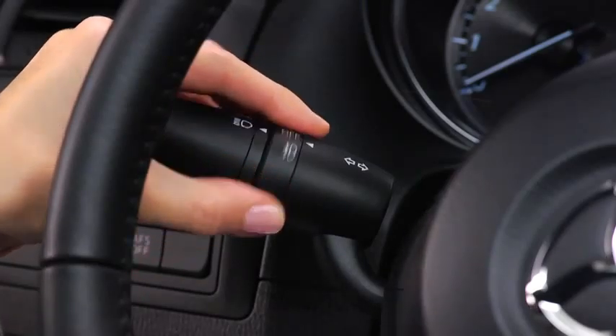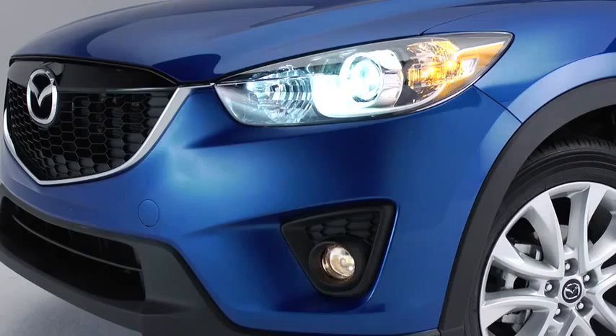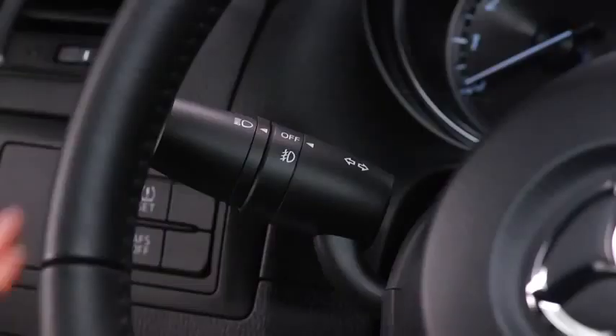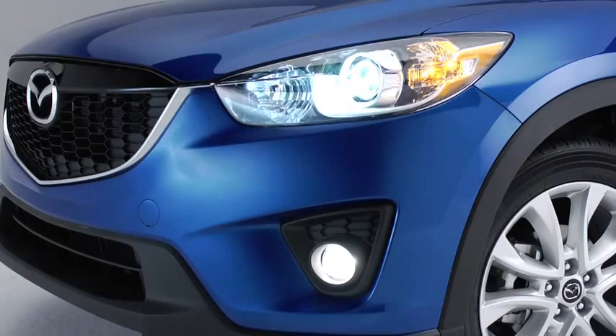To turn the fog lights off, rotate the fog light switch to the off position or turn the headlight switch to the off position. The fog lights will turn off when the headlights are set on high beam.